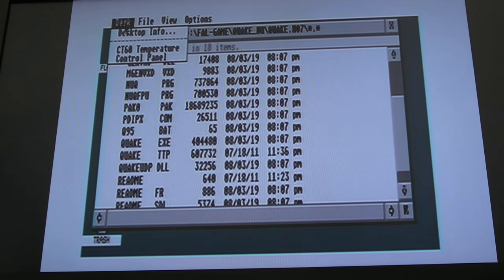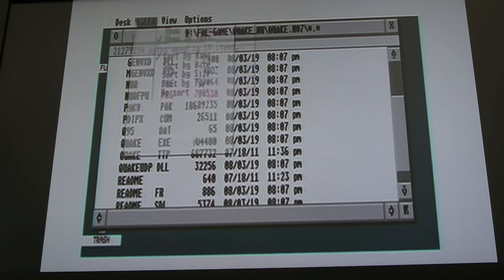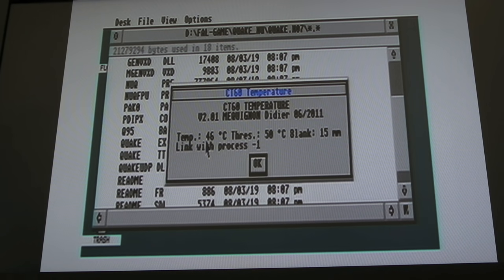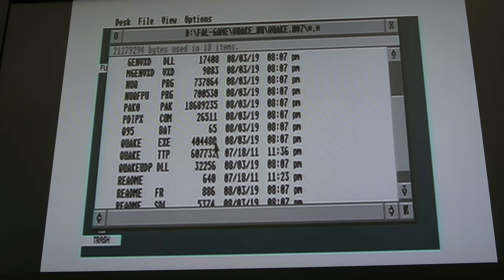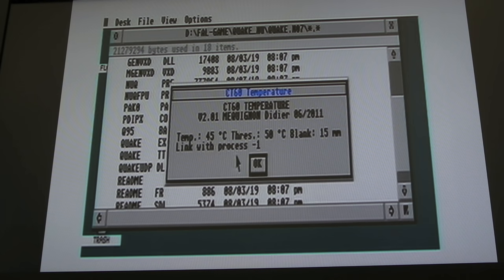We can go straight to the temperature and have a look. Look at that — 46 degrees, only a few degrees more than before. That is incredible. People may say the temperature reading is inaccurate on the CT60E — it could be 5 or 10 degrees higher — but I'm all about the temperature change. Prior to this, when I ran it last night without a fan or heat sink, we were up to about 57 degrees. There's a big difference with the fan — it's actually going down, now at 45.